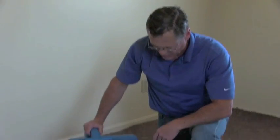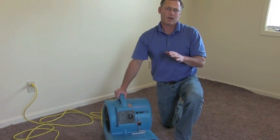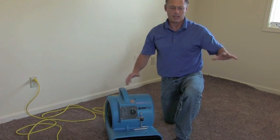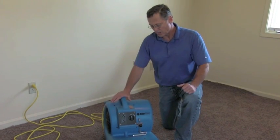One of the significant features, which may seem a little hokey but is actually worth its weight in gold at times, is this little carpet clamp. It doesn't seem like a big deal, but the significant thing about it is that it allows you to go into an apartment like this, and if there was a flood — like the washing machine overflowed and there's water all over —